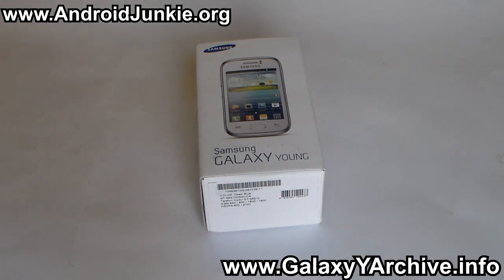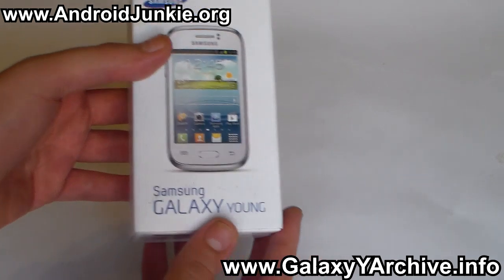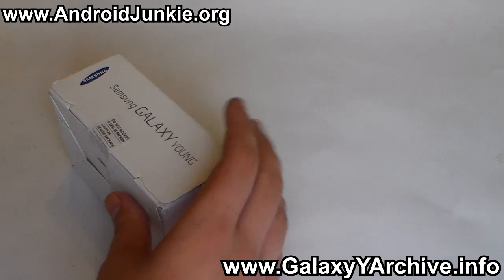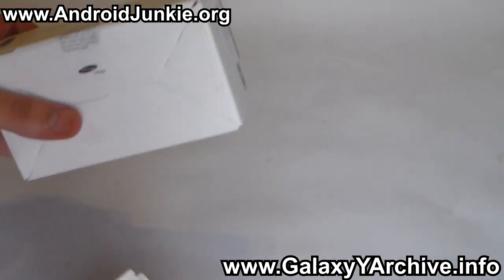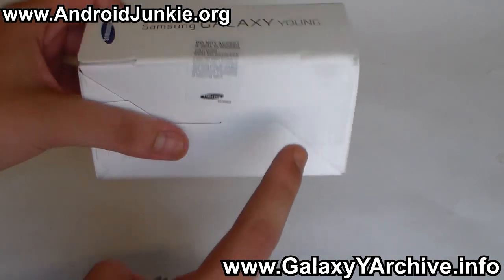Hi everyone. I have already mentioned yesterday that the website will be getting support for the new Galaxy Young model. My phone has finally arrived, so I'm gonna do an unboxing video of this. I know I'm pretty late — the phone is at least a year old — but I decided to do an unboxing and a quick preview because in the future you'll be seeing custom ROMs, tutorials, and many more things for this new model.